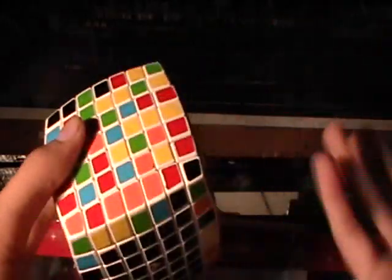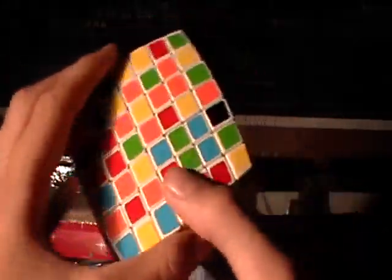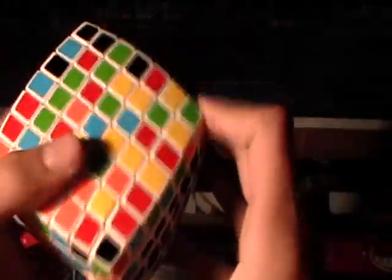Once you finish one side, you're going to need to finish the opposite, because if you don't, it'll mess everything up and it's just way more complicated. So you're going to want to start with the opposite side, which for me is yellow.